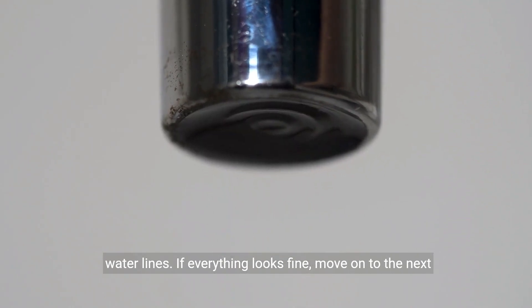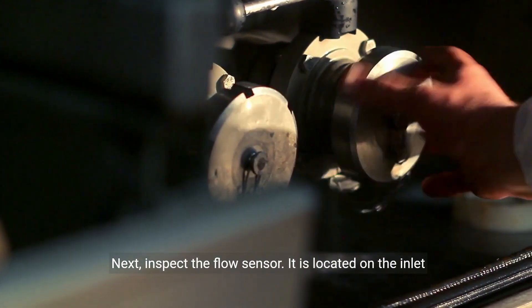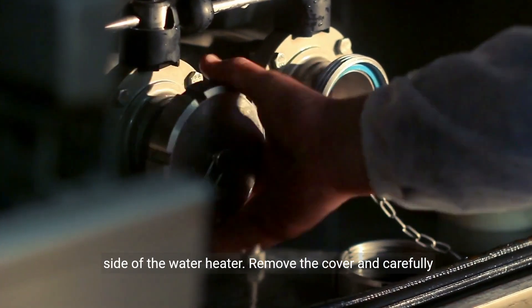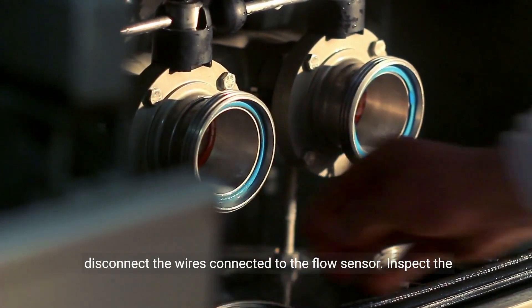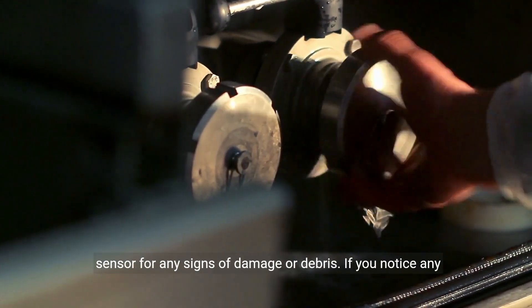If everything looks fine, move on to the next step. Next, inspect the flow sensor. It is located on the inlet side of the water heater. Remove the cover and carefully disconnect the wires connected to the flow sensor. Inspect the sensor for any signs of damage or debris.